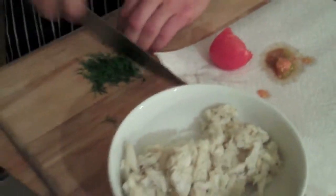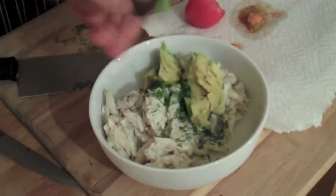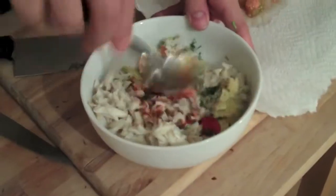I take fresh crab meat, toss it up with some sriracha sauce, avocado, and some dill. The great thing about avocado is that it's a wonderful substitute for mayonnaise. You get the fattiness and that richness from the avocado, which are healthy fats, but you don't have to throw in that emulsified corn oil and egg yolk mixture.